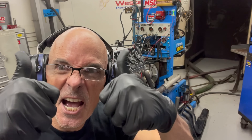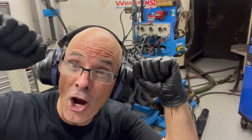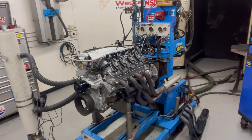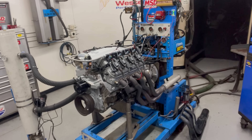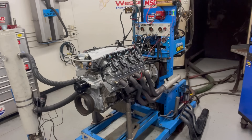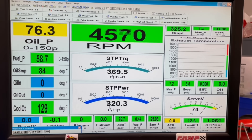Who's ready for some RPM? Charging hard on the big end. Oh my God!